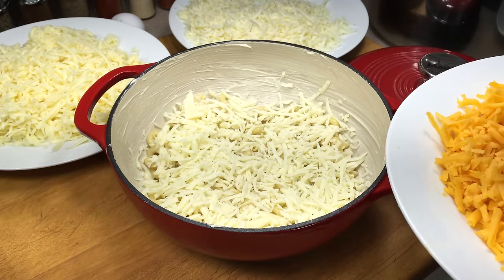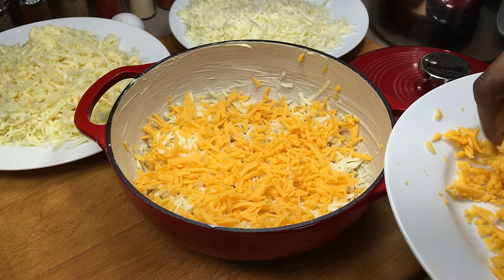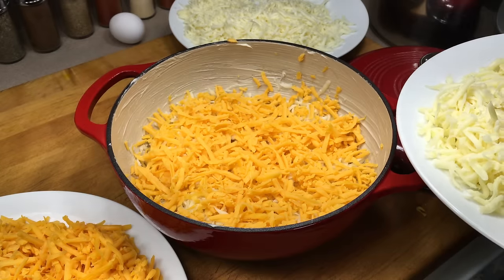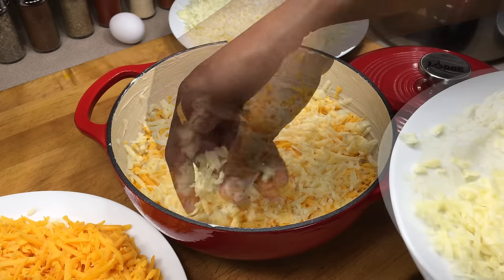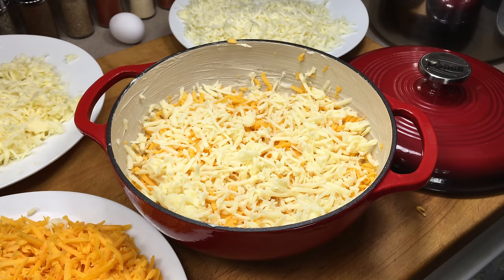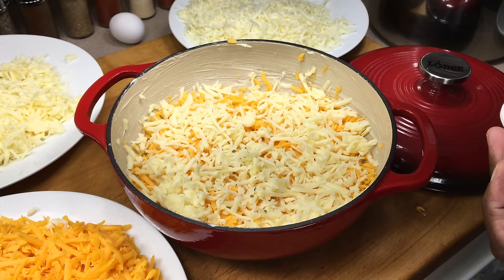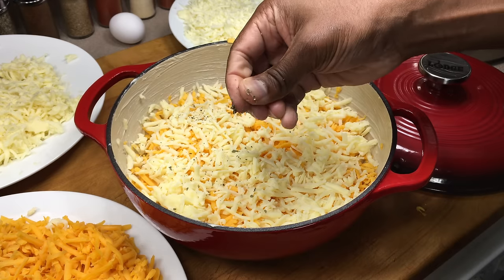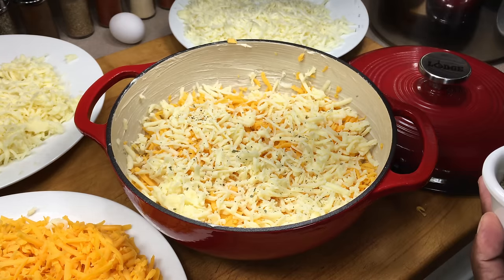Now we'll come in with our sharp cheddar. When you do this, you need a dish that's going to be at least three and a half inches deep. And now our last white cheese — you can see what I mean about being able to see where you've been with each cheese. We're going to take our dried basil and sprinkle a really fine layer over this. You don't want a lot — just rub your fingers together to get a really fine layer. If you want to put it in a shaker or something, that's fine too.